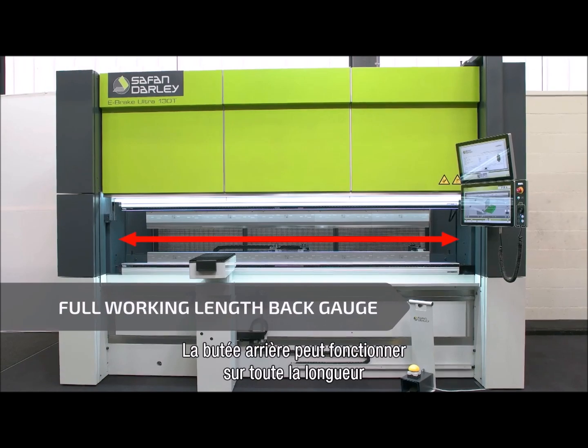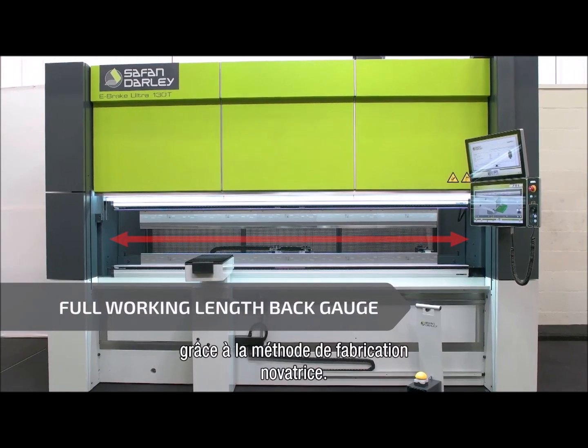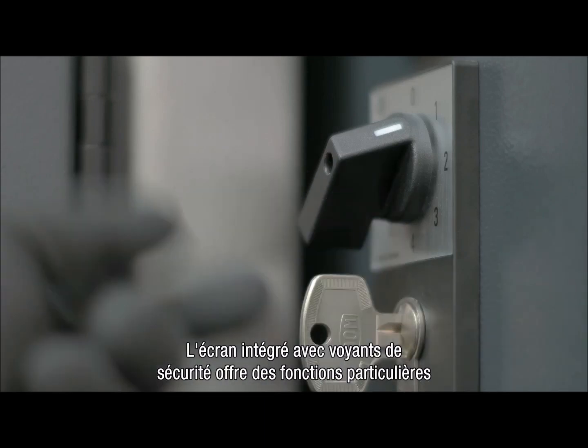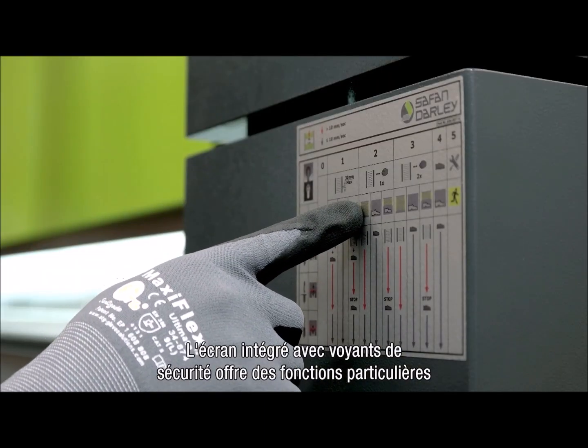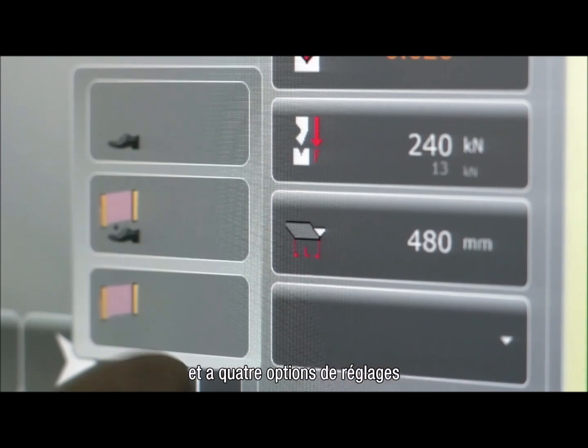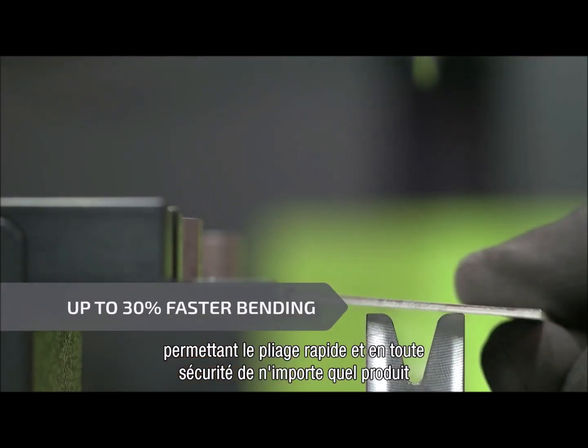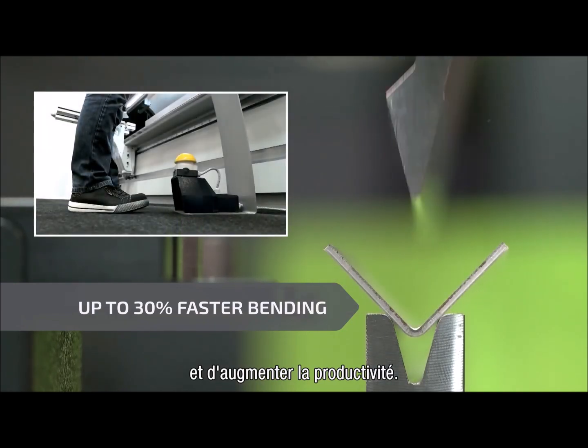Full working length back gauge is achieved due to the innovative machine construction. The integrated safety light guard has unique operating features and four settings, enabling bending of each product quickly and safely, and even increasing productivity.